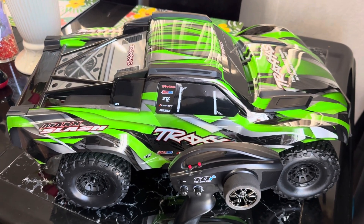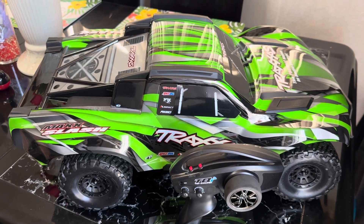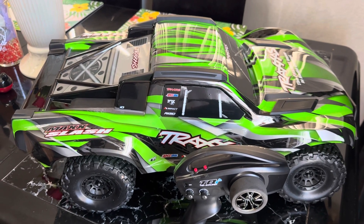Hey, how's it going YouTube? It's Easy Does It. Today we're going to be checking out an RC truck — this is the Traxxas Maxx Slash 6S. I picked this up a couple days ago at Tony's Hobbies; it was around $699.